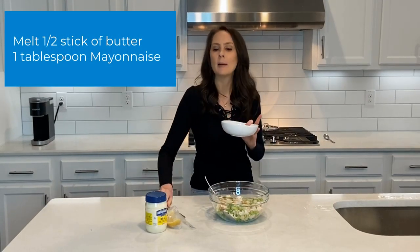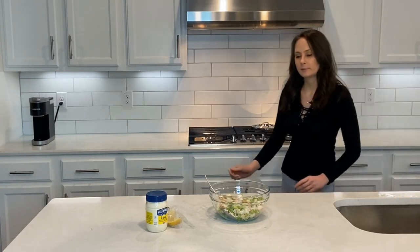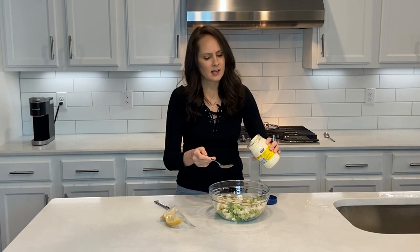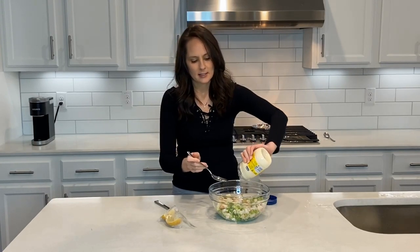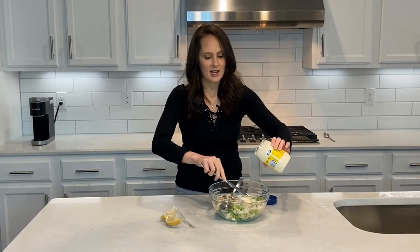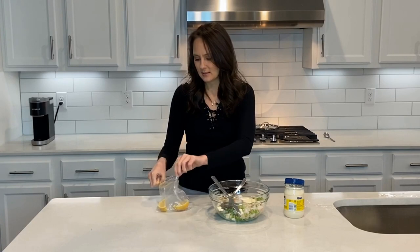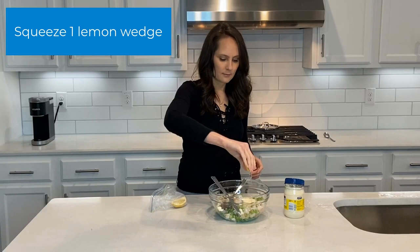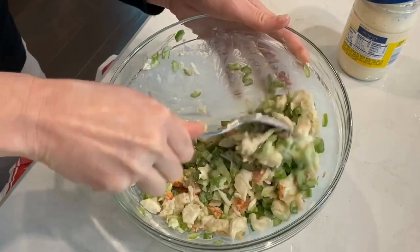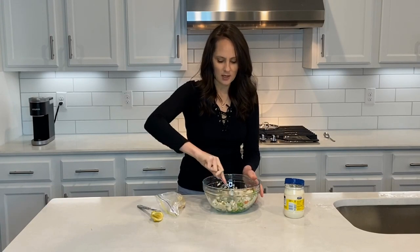I took a half a stick of butter and I'm going to put it in the microwave to melt. I'm going to go ahead and add technically about a tablespoon of mayonnaise — I kind of reassess how much I need. And then I'm going to add some lemon. It's going to be so yummy. I'm going to mix it all together in my nice bowl, and then I'm going to add that butter as soon as it's done, which it should be done any minute.